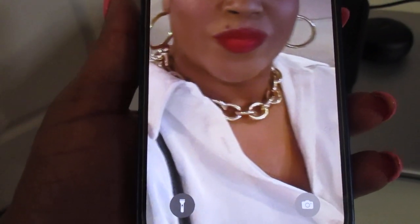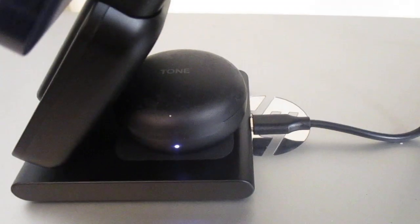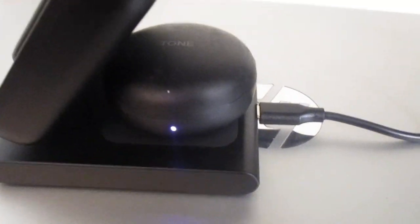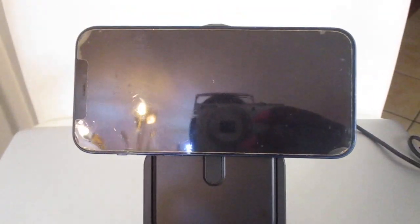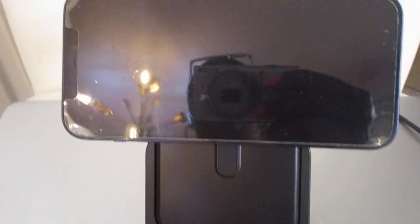So there you have it — we know it charges my phone. I don't have an Apple Watch to test that part, but I'm pretty sure it works. My AirPods are LG tones and it's charging those, and my iPhone 12 is also charging. If you're interested in this wireless charger, I will leave all of the information along with the discount code in the description box.